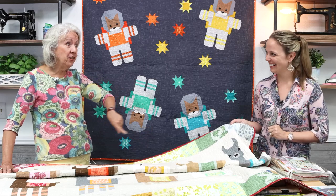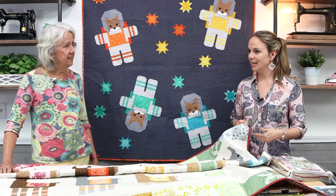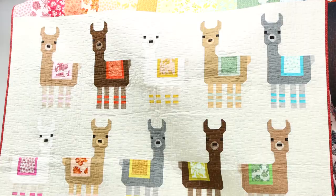One thing that applies to all these quilts is that once you've made one - whether it's Cats in Space or Llama - it's a repeat, so it just gets easier and easier. I've made a few myself and in my opinion once you make one and get the hang of it you can make them all. So let's start with Little Llamas.